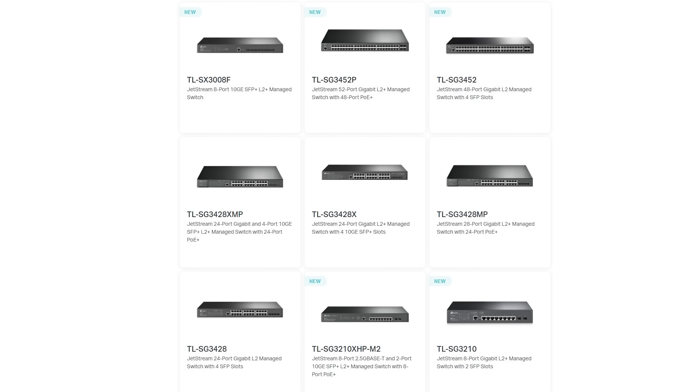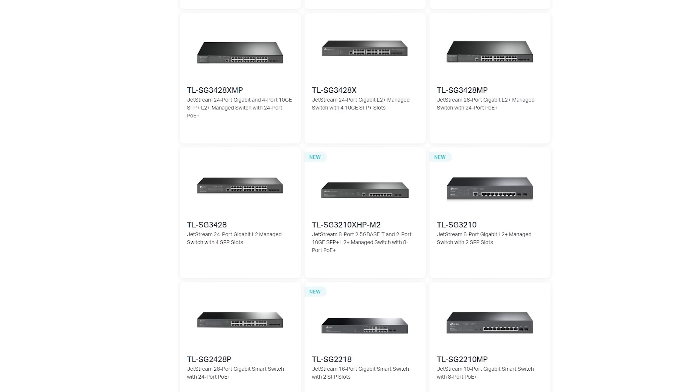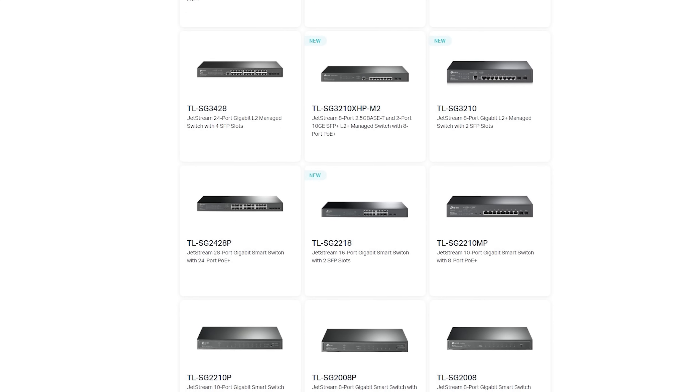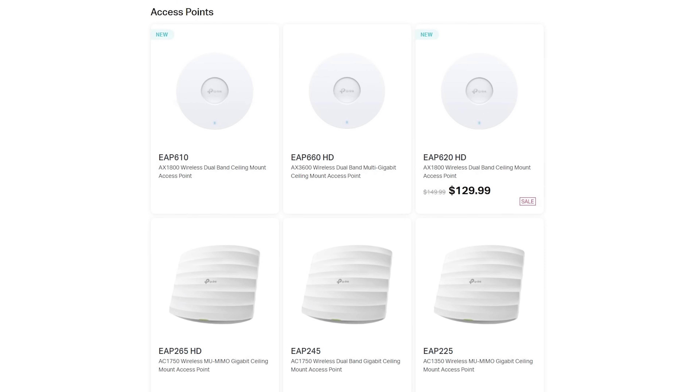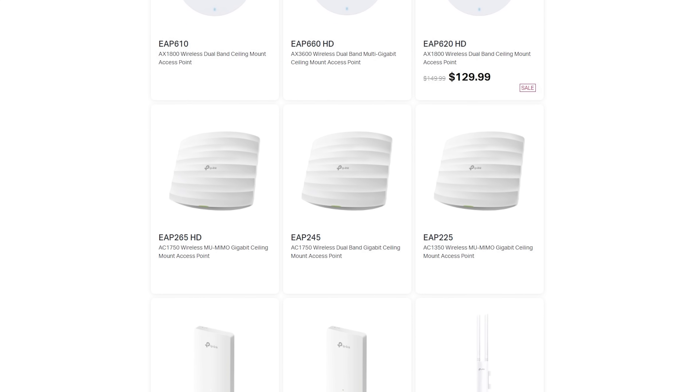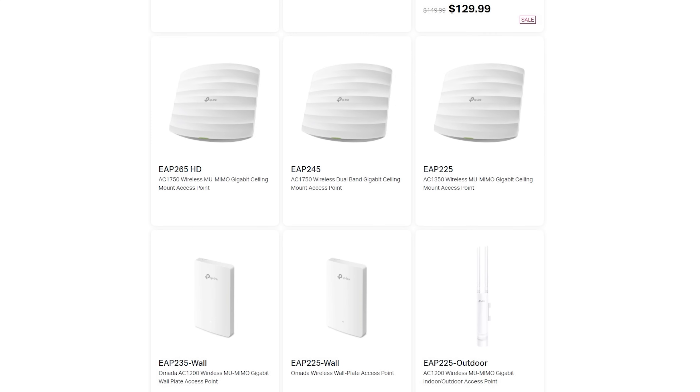Speaking of the devices, TP-Link already has a pretty compelling platform on their hands. They offer multiple hardware controllers and most of the main switches you would need, although they currently do not have any 48-port switches that offer 10-gig SFP+. Currently the most you can get is a 48-port PoE switch with four gigabit SFP slots, but those 10-gig SFP+ 48-port switches are on their way — they already have store pages and are just waiting to release them. They have a number of Wi-Fi 6 and Wi-Fi 5 access points, plus some wireless mesh stuff.